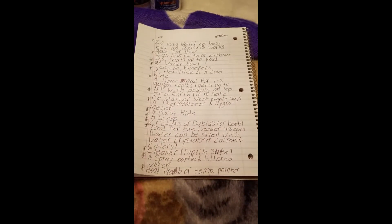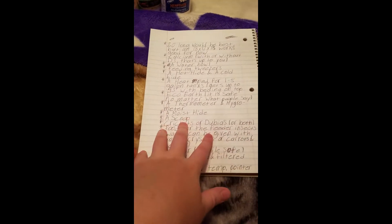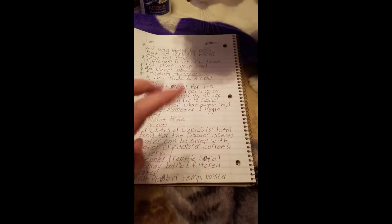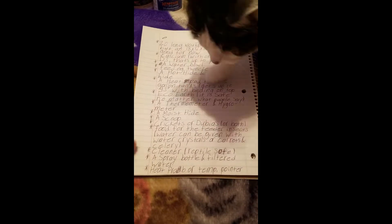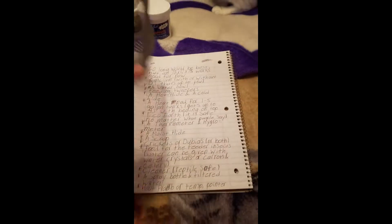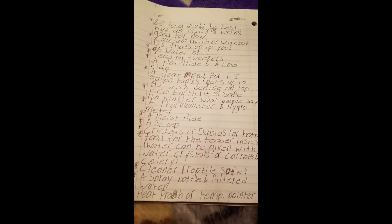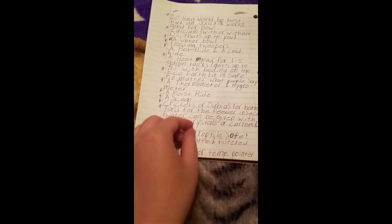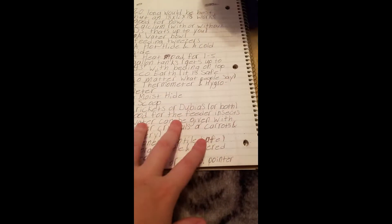A scoop — when I got my crested geckos I was told I needed one, but it's almost completely useless for crested geckos since they poop all over the place. However, it works amazingly for leopard geckos because they always go in one corner. I can get all of it in one scoop. I got mine at PetCo and it's really easy to clean, so I'm glad I had it when I got my leopard gecko.